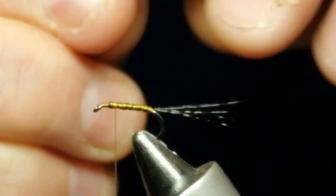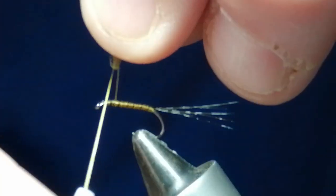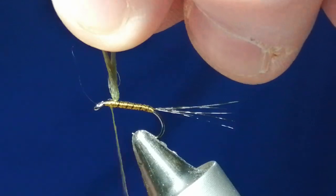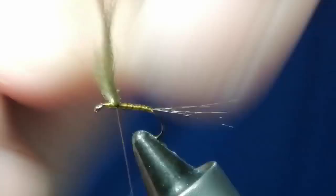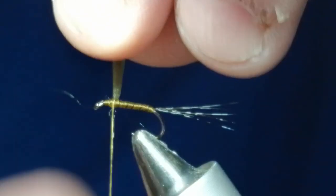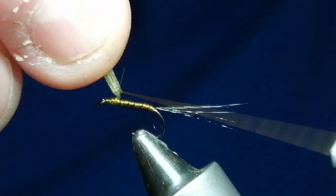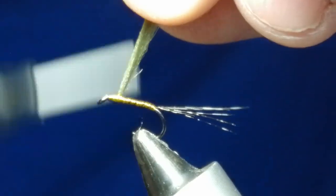Put it on the thread, take it round like that, and then you can put it exactly where you want it — about there. Go this side and then over the top. Now do a figure of eight to get that wing sitting just where you want it. Take one turn around as if it was posted, and then a few turns at the front so it stands up.